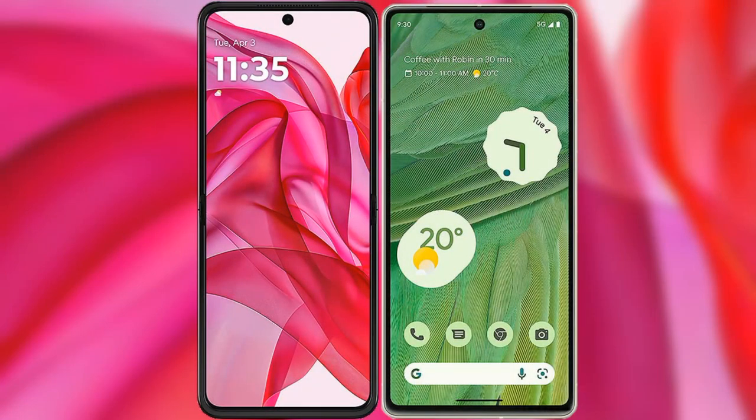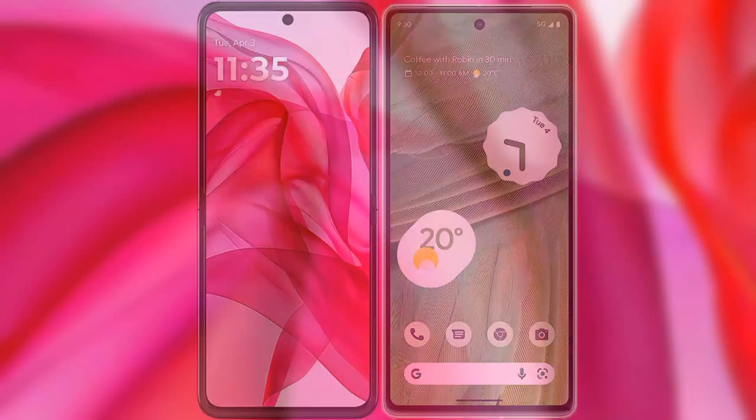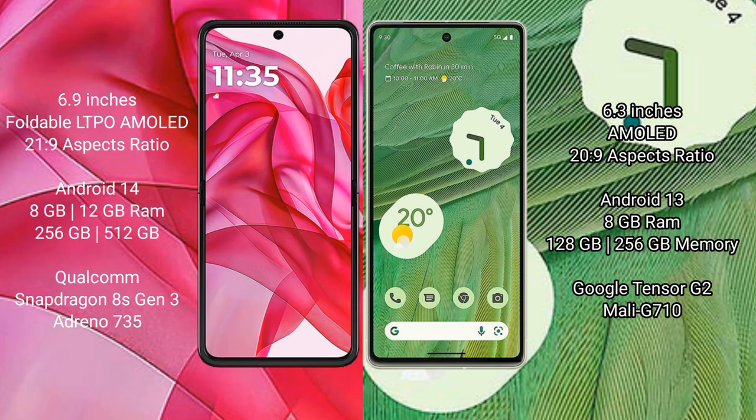I will compare the Motorola Razr 50 Ultra with the Google Pixel 7. The Motorola Razr 50 Ultra comes with a 6.9-inch foldable AMOLED display and an aspect ratio of 21:9. The Google Pixel 7 has a 6.3-inch AMOLED display and an aspect ratio of 20:9.